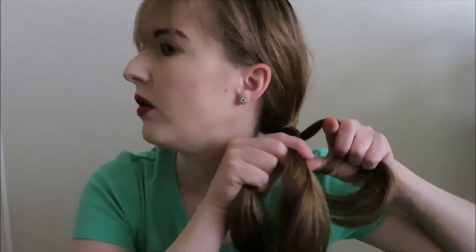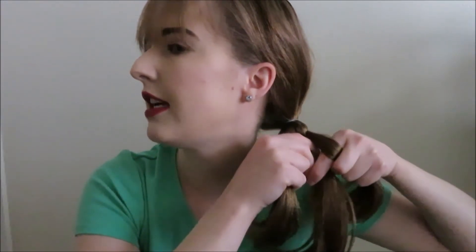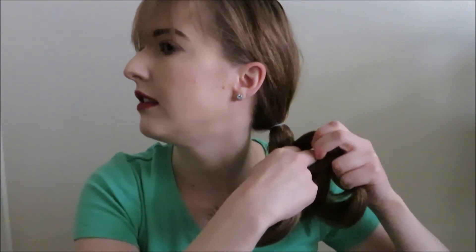So I'll show you again. You want to make a hole, grab your inside strand, and with this hand you want to grab your outside strand, so you can pull that middle strand through.